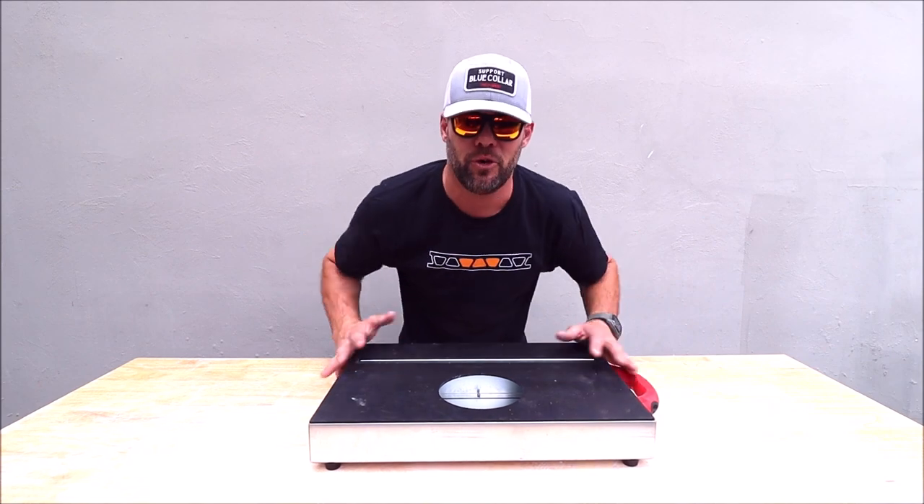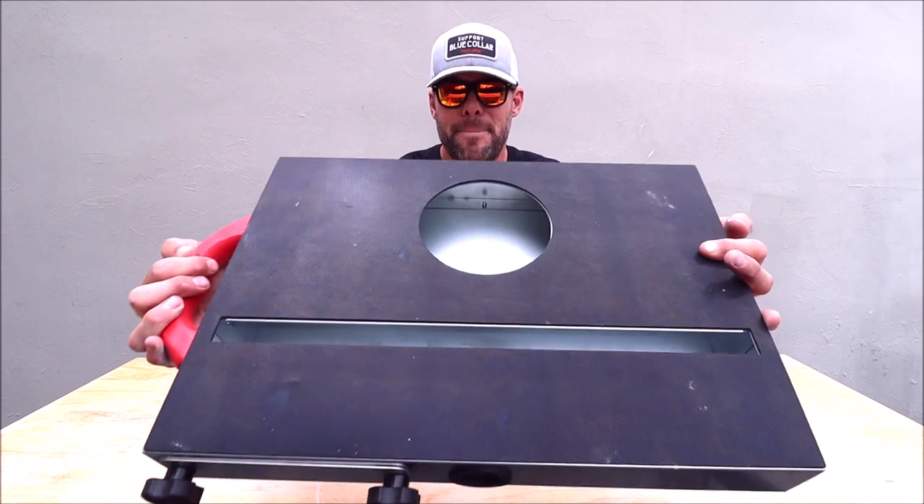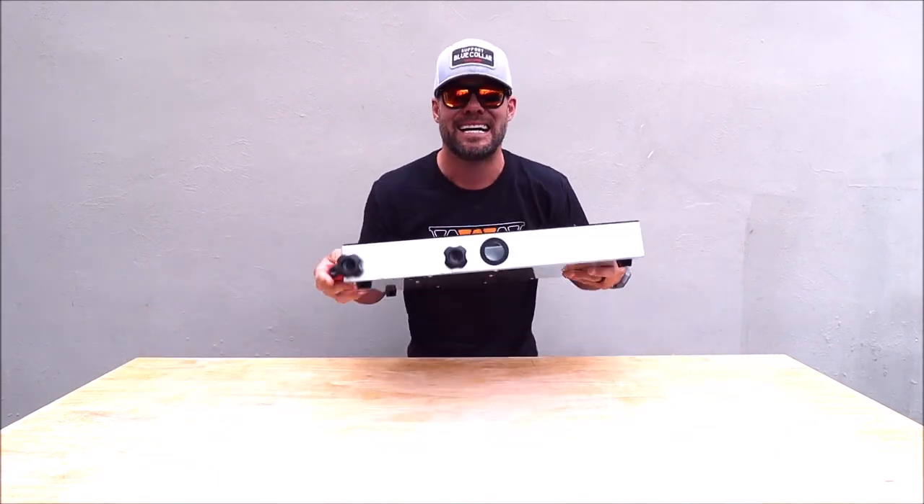Ladies and gentlemen, welcome back to another informative Tile Tool Tuesday episode. In this quick five-minute review, we are checking out RTC's Backdraft Dust Reduction System.